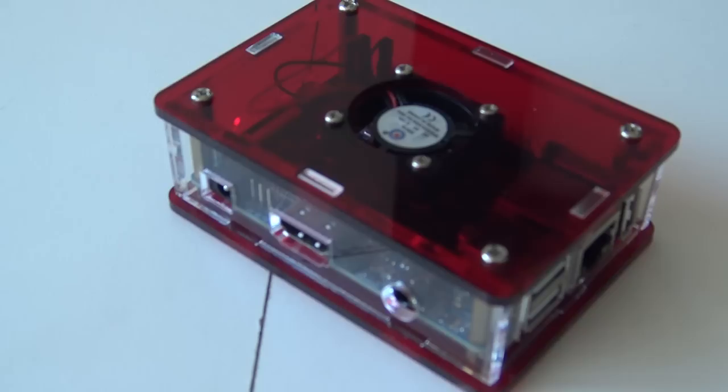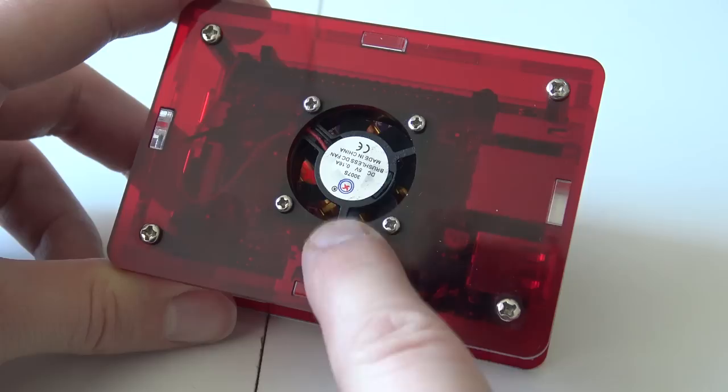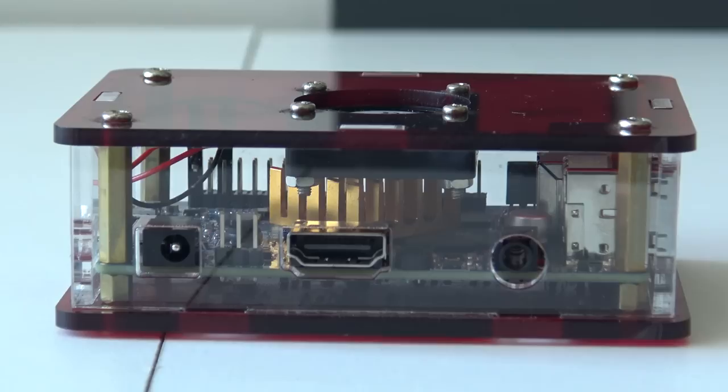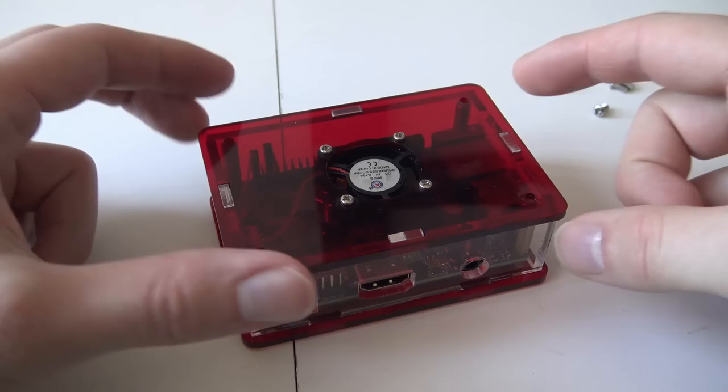From what I understand, Orange Pi systems get really hot, so active cooling is something you really need. With this transparent casing they've given us a very small fan, and I can already tell you it's not very loud — which is very positive. I'm also pleased to see a passive cooling element on the main board itself combined with active fan cooling — a very good combination for keeping things cool.